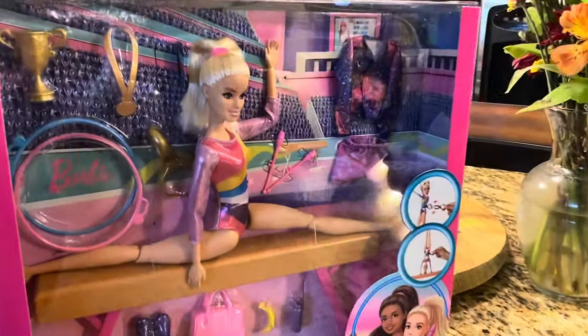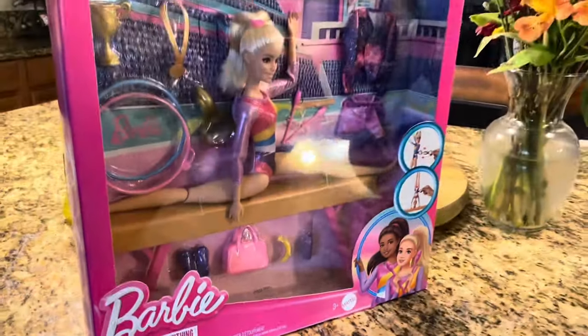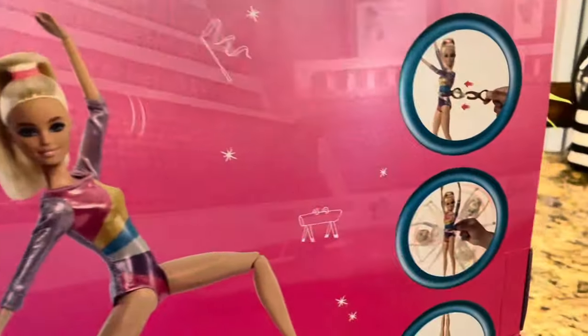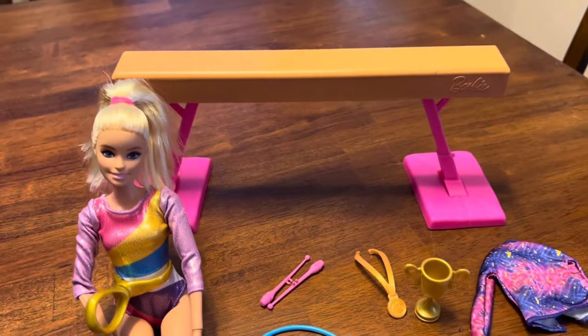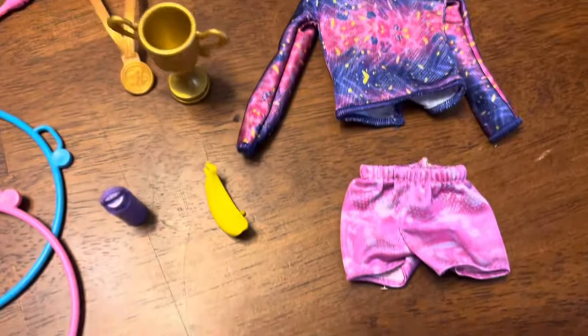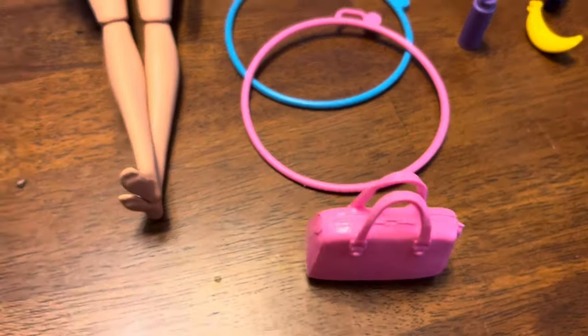We all know that Barbie can be anything, but this Barbie gymnastics set is really unique and comes with great accessories and fun play capabilities. This set includes the Barbie doll, the balance beam, a C-clip so that you can spin Barbie round and round, hula hoops, baton, travel bags, change of clothes and shoes, a trophy, and a medal.